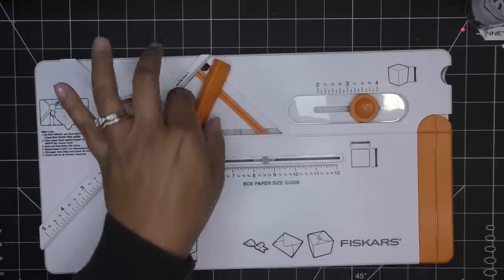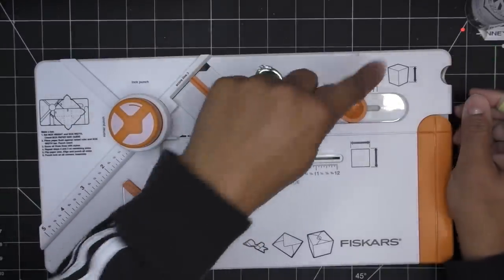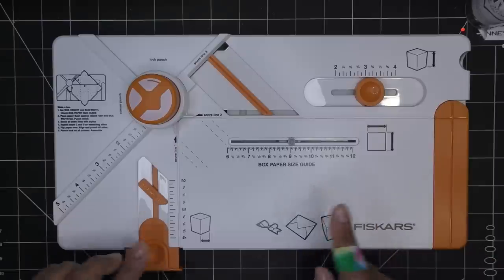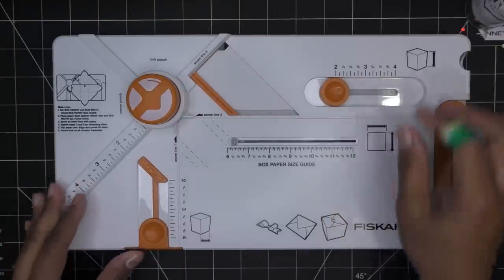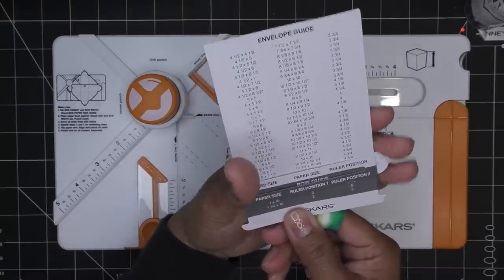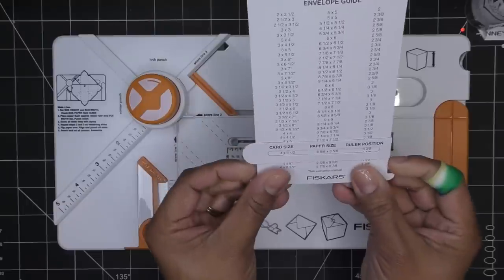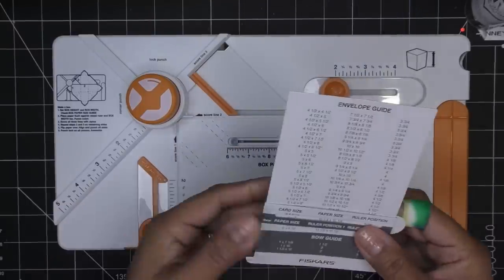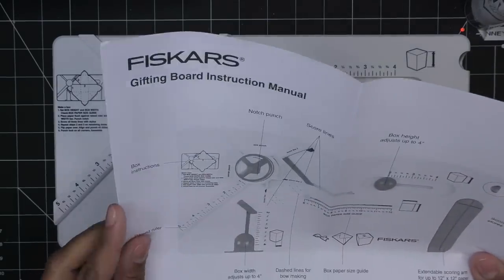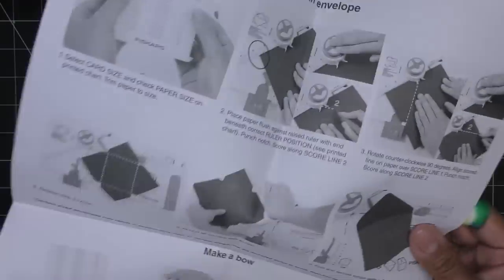It says it creates over 100 box sizes, and this is why I got it — I think this is really cool. If you move these things, this piece goes where it needs to go depending on your box height and box width, and it does it for you. There's an envelope guide here with a little thing you can slide up and down. It says: getting started, gifting board, instruction manual. To make a box — oh there are quite a few steps.